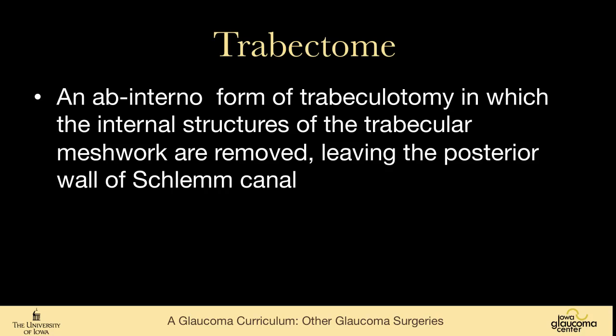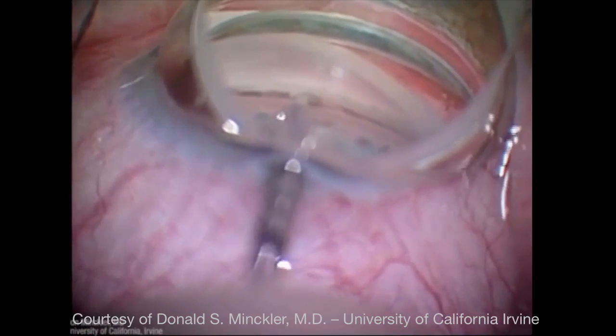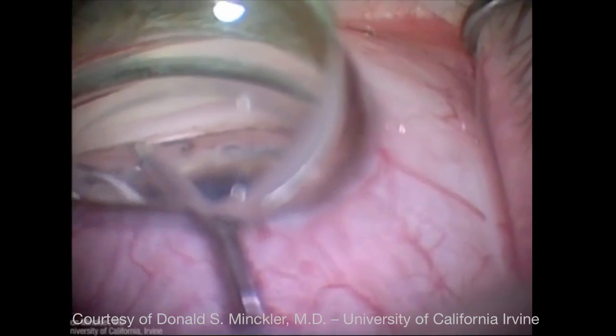Canaloplasty is a very elegant procedure, though somewhat technically challenging, and unlike some minimally invasive procedures it does damage a fair amount of conjunctival tissue. The trabectome is an ab-interno form of trabeculotomy in which the inner structures of the trabecular meshwork are removed, leaving just the posterior wall of Schlemm's canal — all of the juxtacanalicular tissue is gone. It's performed with a device that electrically ablates the internal structure and has a suction unit to remove the tissue. This video by Don Minckler, one of the inventors, shows the device in Schlemm's canal moving right to left, with the white area indicating where the canal has been unroofed.